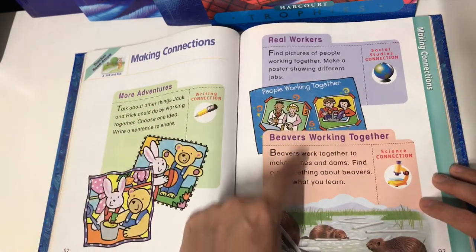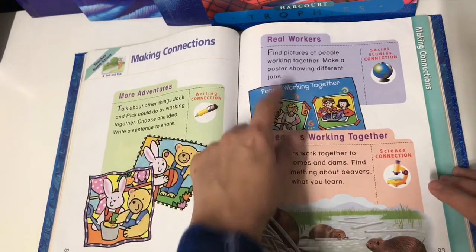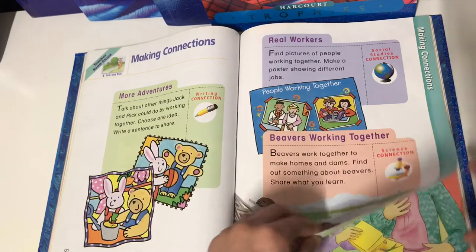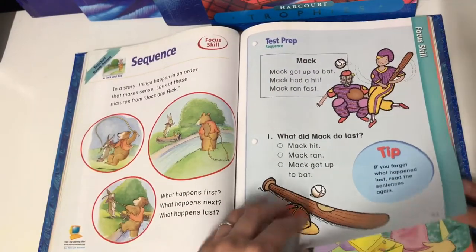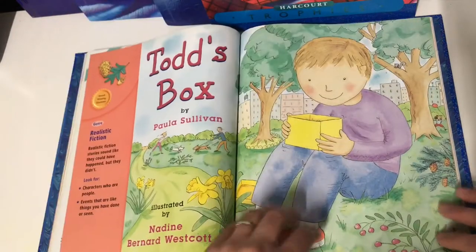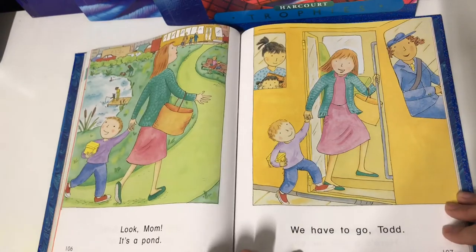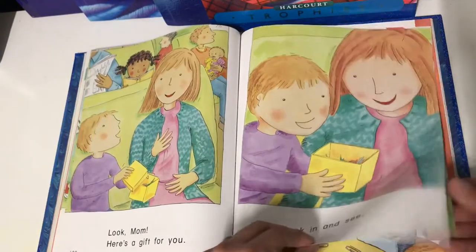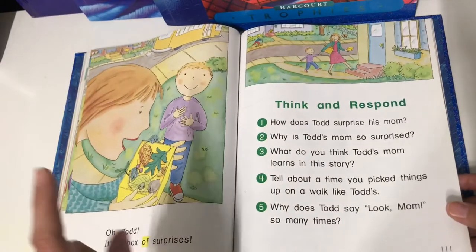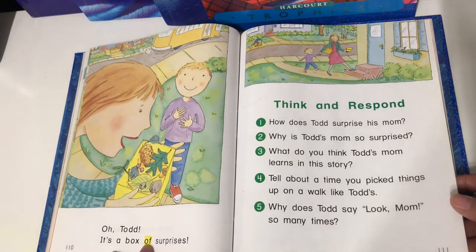The teacher guides go more in-depth into what to do with these activities. I usually for every story pick at least one of these to do with my son, so it's very hands-on. It's something that is very visually beautiful — the illustrations are so cute in all of the stories. As you can see, some of the stories in book one start to get just a little bit longer, with more sight words and vocabulary words highlighted in yellow.